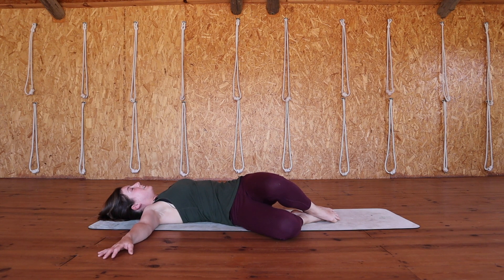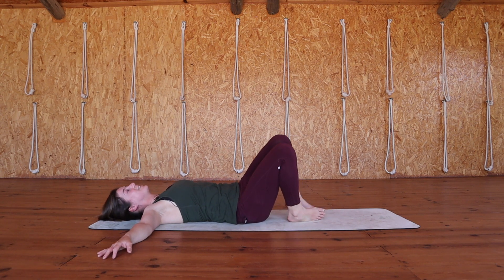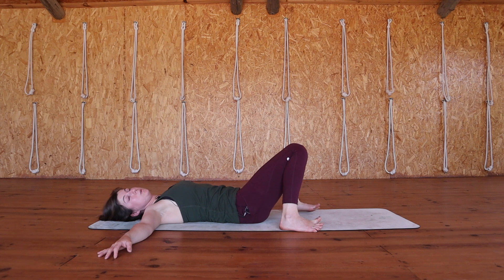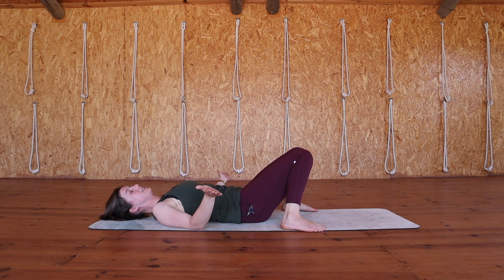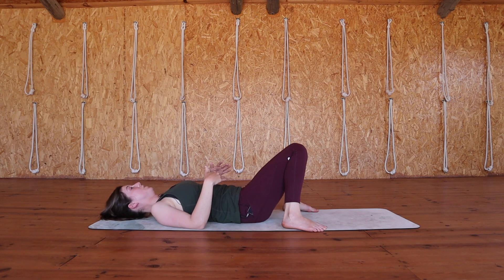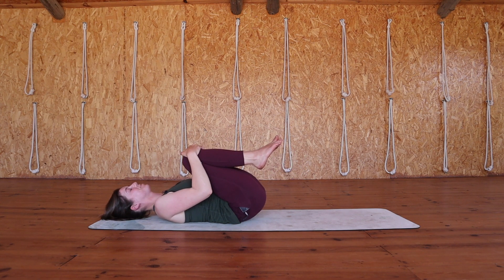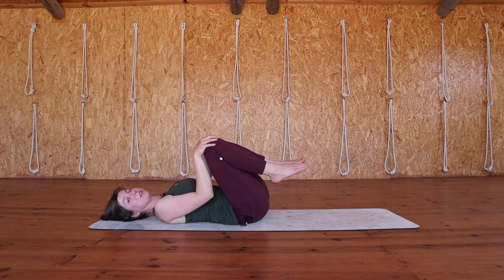And when you're ready, start to bring your knees slowly back to center, doing whatever you feel called to do here. You might make your feet mat width distance apart and just allow your knees to rest against each other, or you might prefer to give yourself a little hug again. You might also make circles with your knees.